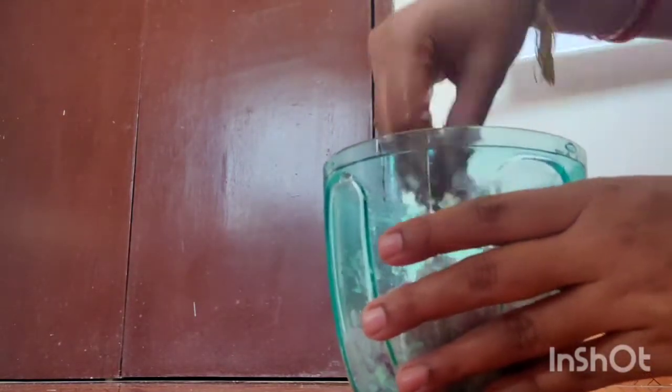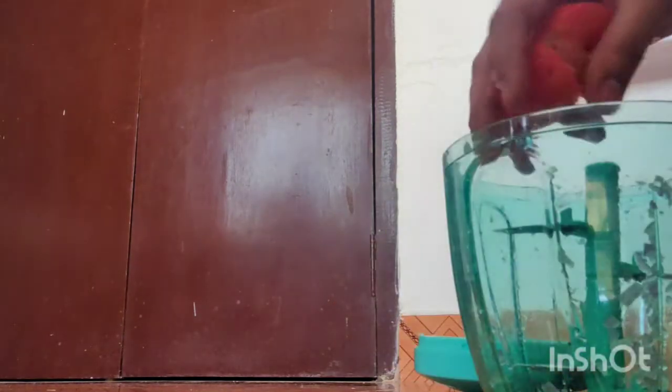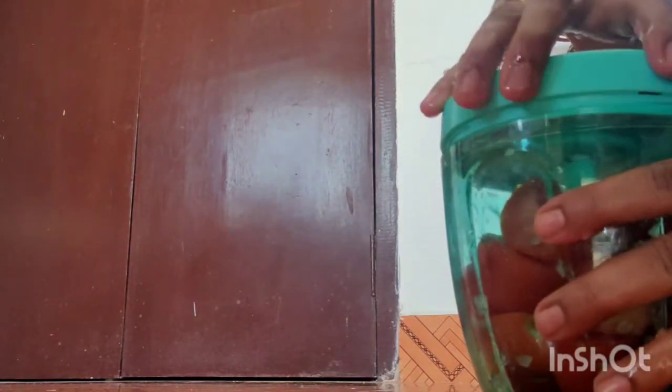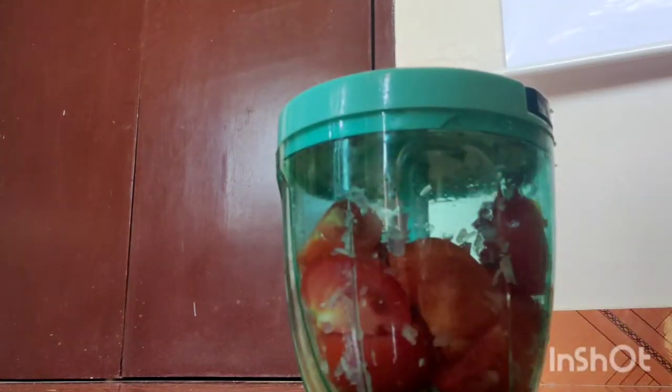Now you can use two tomatoes at a time. If you look at the tomatoes, you can use 4-5 tomatoes at a time. Once you cut the tomatoes, you can use 4-6 tomatoes. Even if you want to make the tomatoes at a time, you can use it.